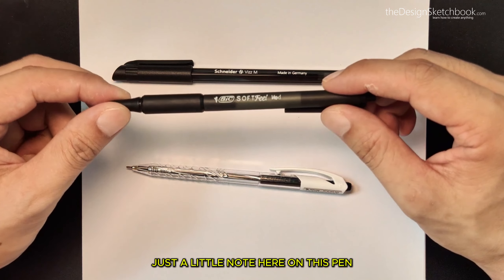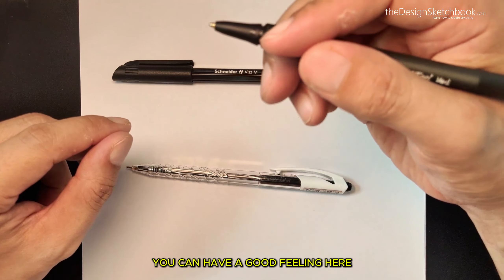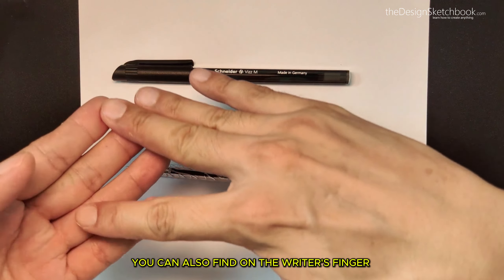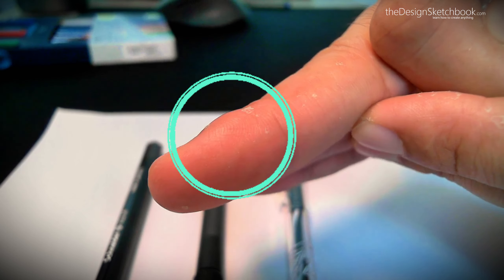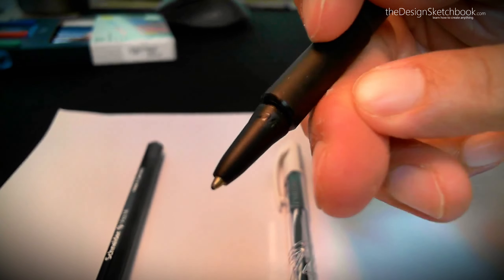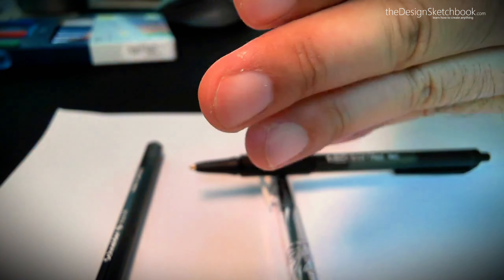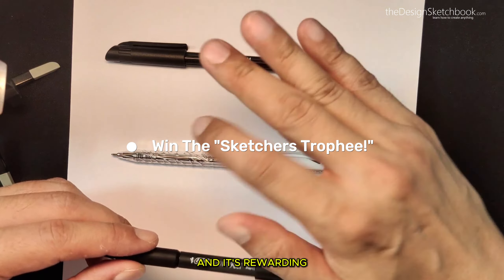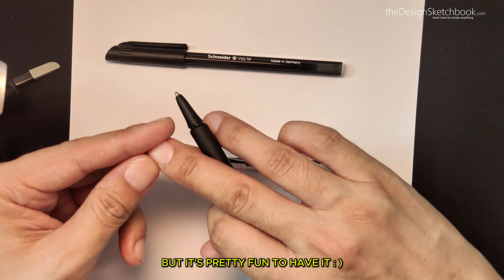Just a little note on this pen — you can see this rubber grip which is pretty cool because you can have a good soft feeling when you hold it. Have you heard about the artist bump on the finger? You can also find it on the writer's finger. This is when I'm holding the pen — I don't have it on my left hand. It's kind of like a trophy, a medal saying that you have been drawing. The more you draw, the more this bump is going to grow — it's harmless but pretty fun to have.